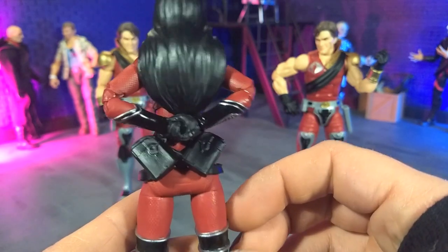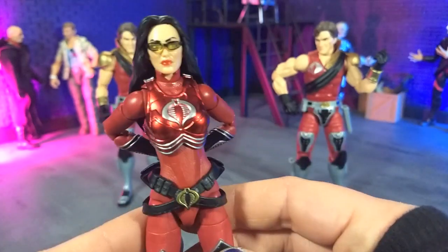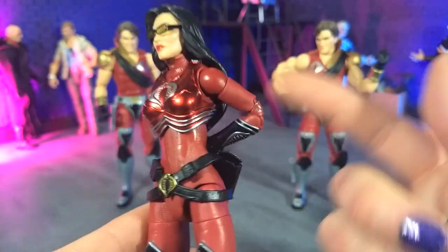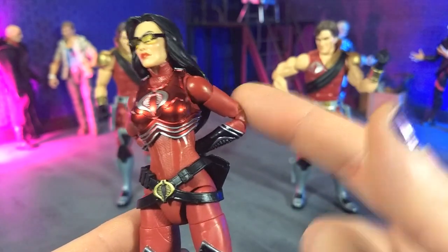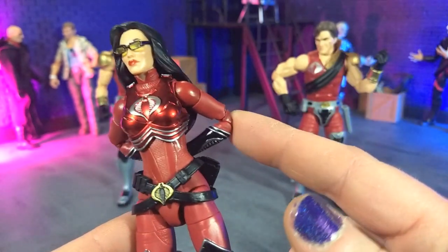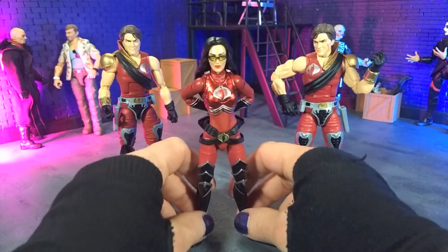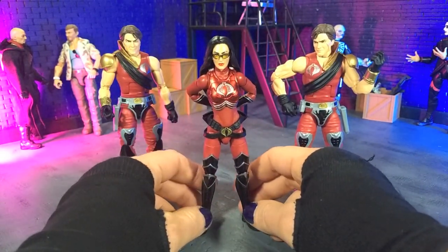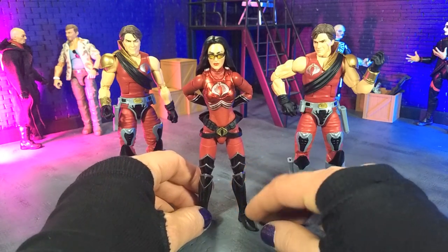It just looks incredible. We actually get the update with the double jointed elbows as well, which is a very welcome addition — one of my gripes with the original figure. They just really nailed this group.